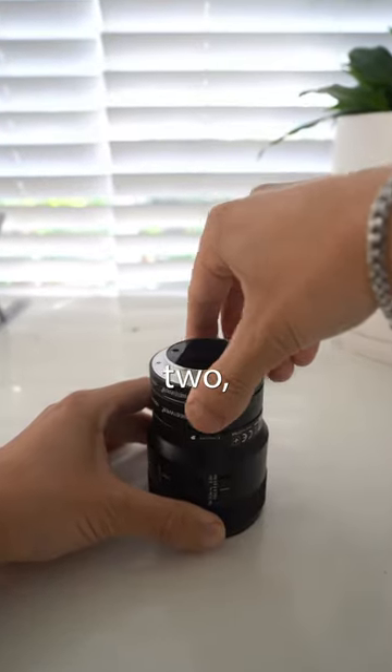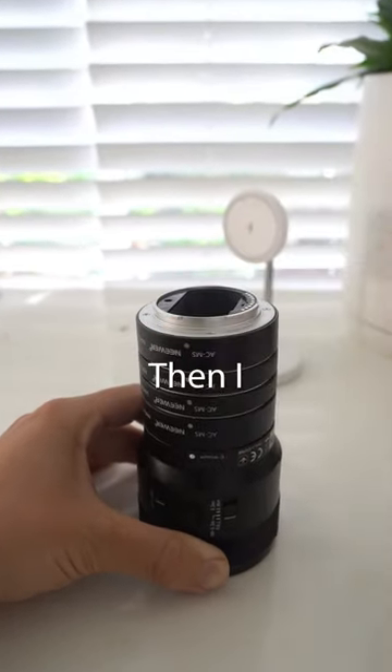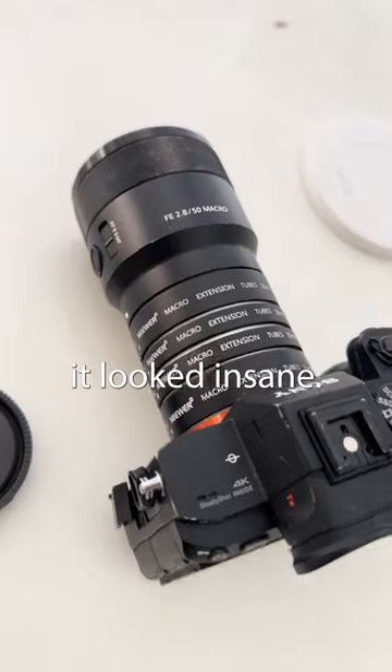I bought two more extension tubes and I put this whole setup together — one, two, three, and four. Then I attached it to the camera and it looked insane.